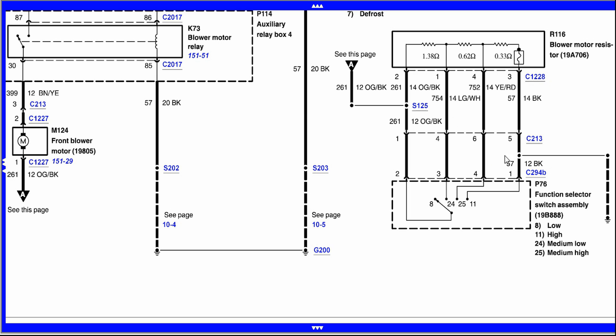The basic idea here is that we're adding resistance to the ground, thereby dropping the voltage. The more resistors you add, the more voltage you're going to drop through them, and the lower the blower speed is going to be. This is pretty much how all the systems are on Ford vehicles with manual climate control. Starting on low — which is number eight — you can see it right here inside the function selector switch.